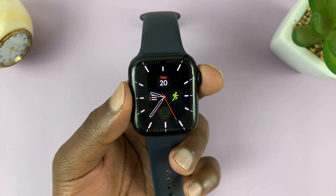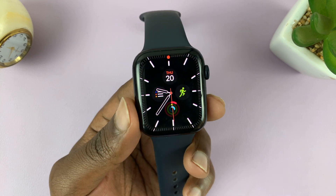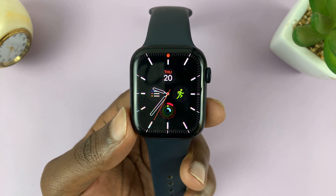And that is basically how to delete an alarm or alarms on your Apple Watch. Thanks for watching. Leave your comments and questions down below and good luck.